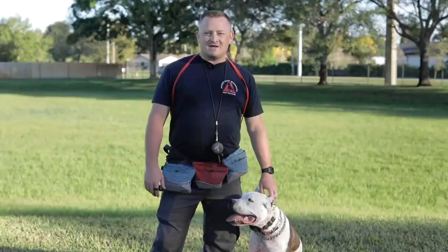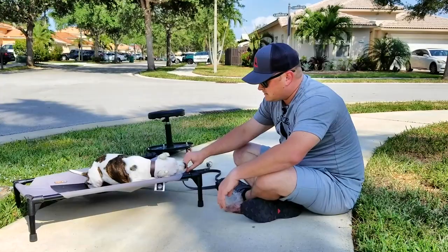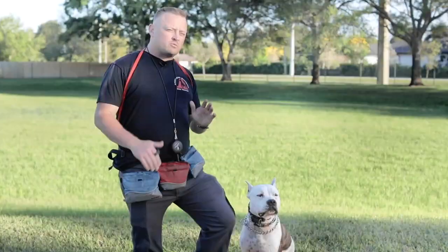To my left here is Mr. Bentley. You guys may remember him — he's one of our most popular videos. When he was with us about a year ago, he was only three months old, maybe around 10 weeks when we first started with him.